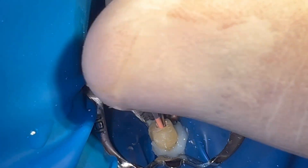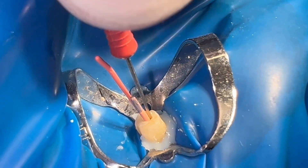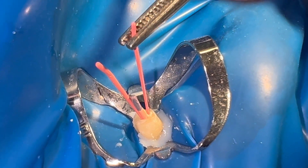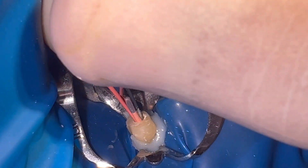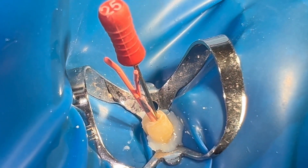The instrument we are going to use to soften the gutta-percha is called a thermocompactor. In this case, we use a steel one from the Dense Ply brand. It is vitally important to use this technique in straight or not very angled canals, due to possible fracture of the TC.